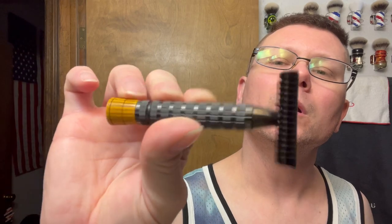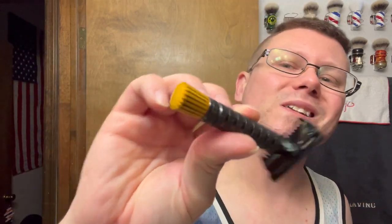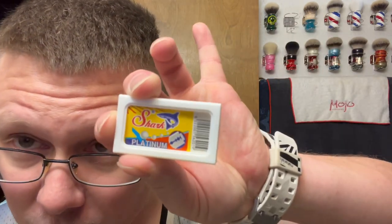So the razor we're going with is my Phoenix Artisan Accoutrements Ascension Select Twist razor. Nothing fancy today, nothing mashed up — just a regular razor with a mystical mustard tip on there. And the blade — we're going with the last one I have in this package. Same blade we used last time but brand new: Shark Platinum.